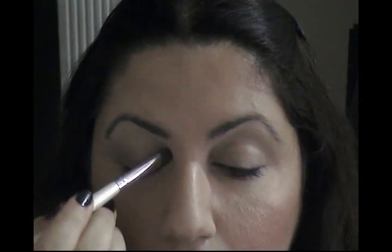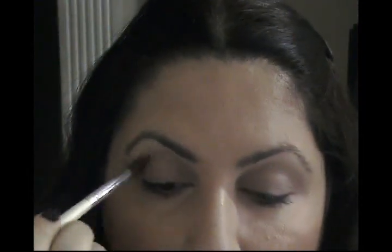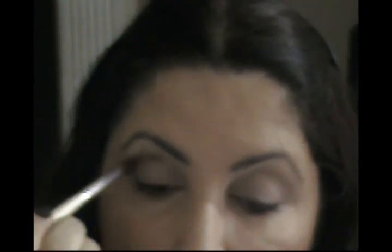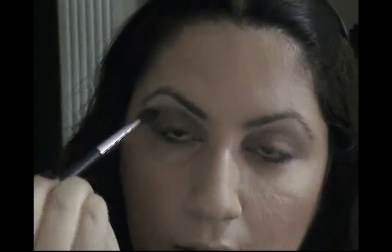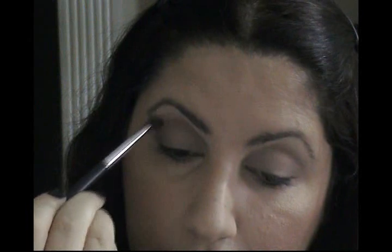I'm applying it pretty much all over my lid. After that I'm gonna apply this darker color to my crease with elf's blending brush. Something bad about these eyeshadows — they tend to fall out a lot. I really like the colors but they fall out so much. I'm applying it to my V and I'm gonna blend it with a clean brush — this is the eyeshadow blender by The Body Shop. I'll smooth the outer corner line and blend the deeper eyeshadow.